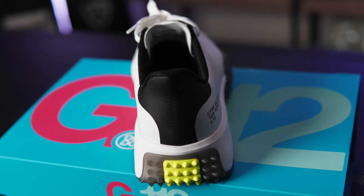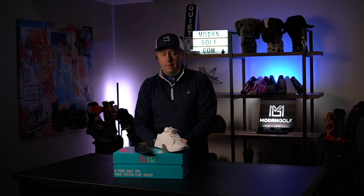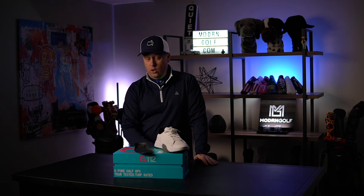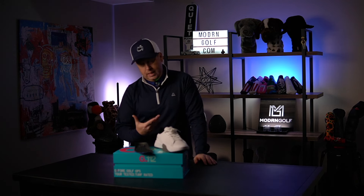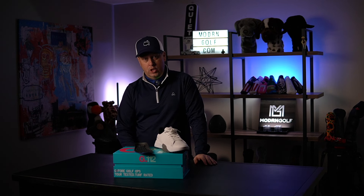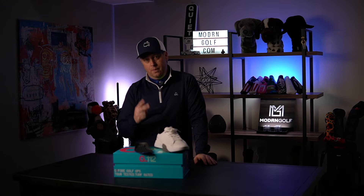Anyway guys, this is the G4 G112 in the snow and charcoal colorway. If you're new here, please subscribe. If you've been here a while, thank you for coming back. Hit that like button and let me know what you'd like to see reviewed. We'll see what we can do. Thanks for watching — see you soon!